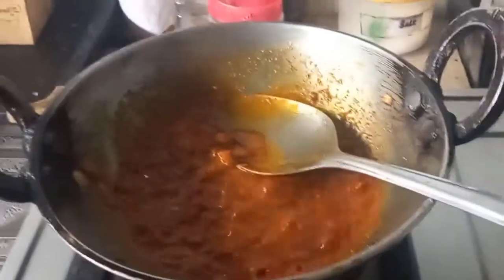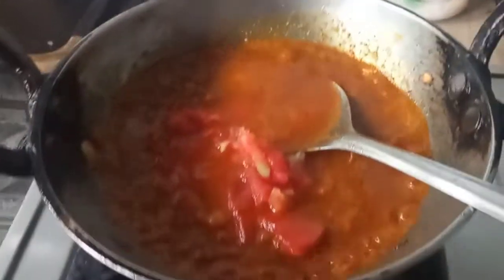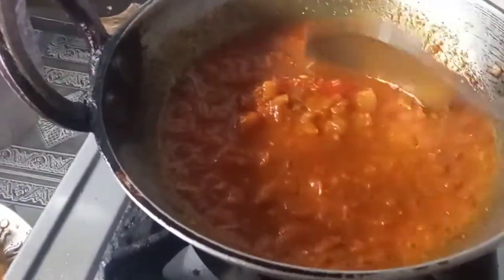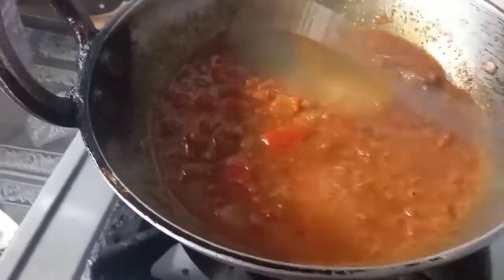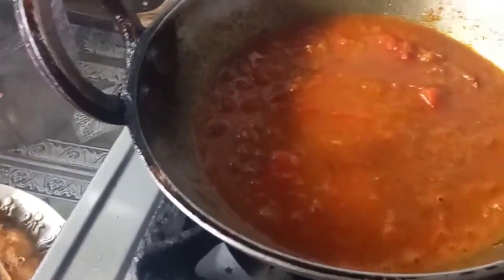We will make the beans. This is how we are going to make a lot of bread.